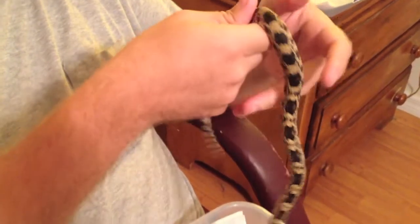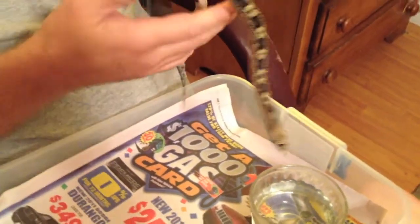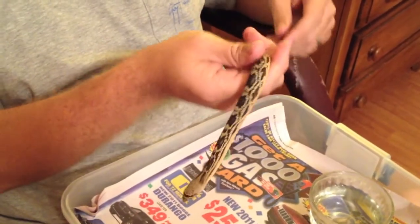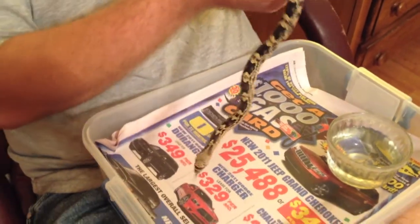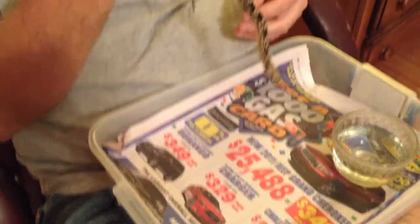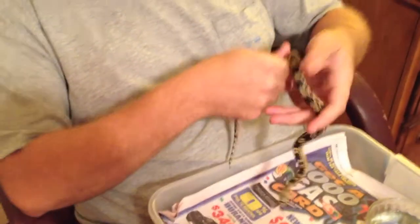I still have one female that's available right now. She's on the webpage, thepituophisproject.com, and she's $150 plus shipping. Or if you want to meet at Daytona and you see the video before Daytona, we can meet there and save shipping money. They're feeding about every four days on pinky mice or soft pinkies. I'm feeding African soft rats right now, but they're pinkies, and they're having no problems with eating them.